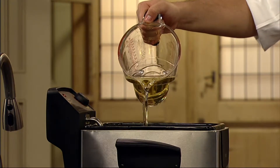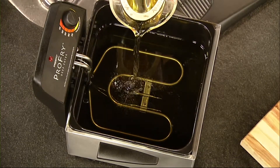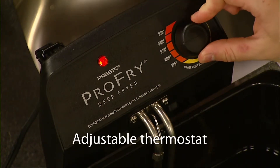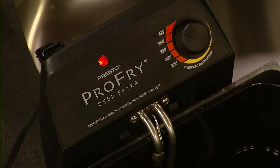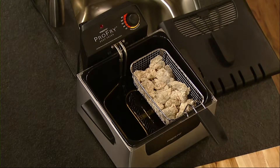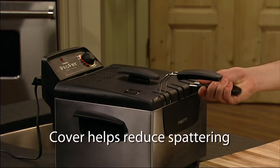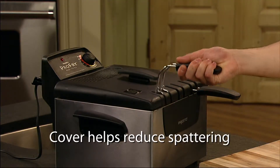Just fill the Pro-Fry with oil and plug in the magnetic cord. An adjustable thermostat assures easy selection of frying temperatures and the signal light indicates when the oil is ready for frying. Oblong shaped baskets are ideal for large pieces of fish or chicken and the cover helps to reduce spattering when food is lowered into hot oil.